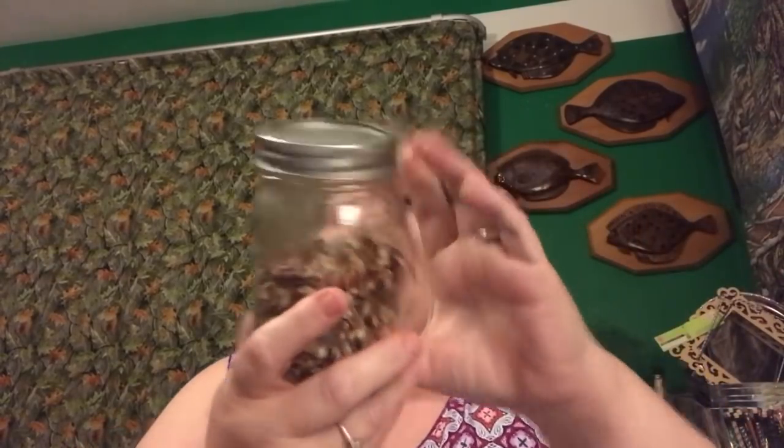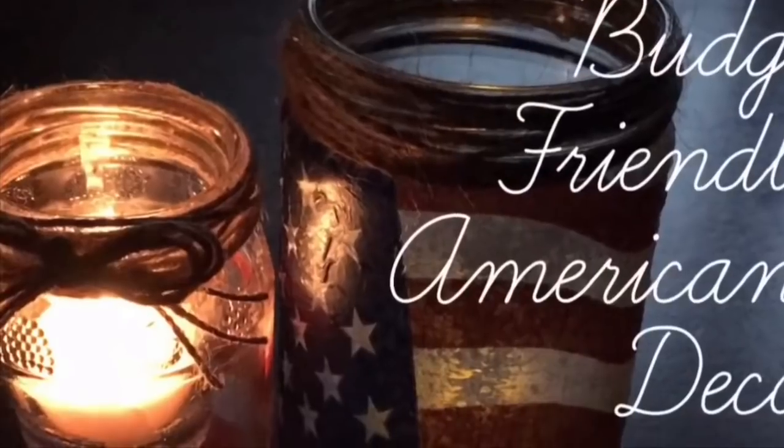This is a pint-size mason jar from Kerr. After going over what Dollar Tree provides — they occasionally carry a big one but mostly the small pint size — buying a full case is more cost-effective. A case of 12 quart-sized mason jars runs about $12, and pint-sized Ball or Kerr cases can be found for around $9, which is like getting three free. But if you only need one or two, just go to the Dollar Tree.